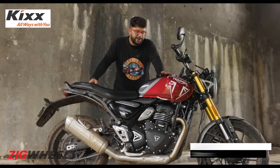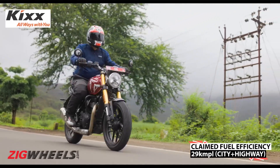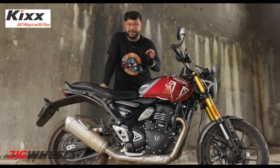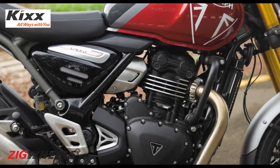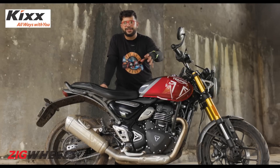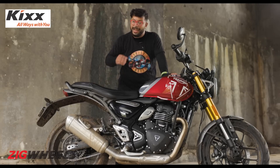Claimed fuel efficiency figures for this bike are 29 km to the litre, which Bajaj claims is achievable with a healthy dosage of city and highway riding. The elephant in the room is whether or not this is a redesigned Dominar engine — and the answer to that is no. Bajaj and Triumph engineers used only the same bore dimension as a starting point. Everything except for that is virtually different, so you have nothing in common with the Dominar engine, and it shows.